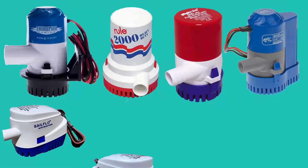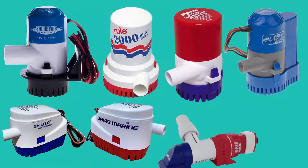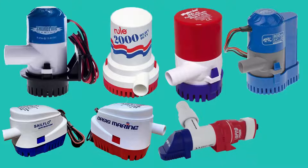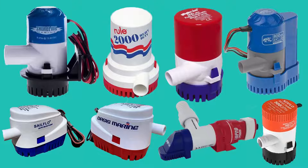Just because the bilge pump and switch are new doesn't mean they're going to work. They could be defective. It is very disappointing after spending time and effort installing a bilge pump and switch, only to find out later when you turn it on it doesn't work.